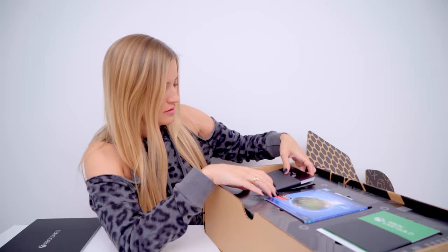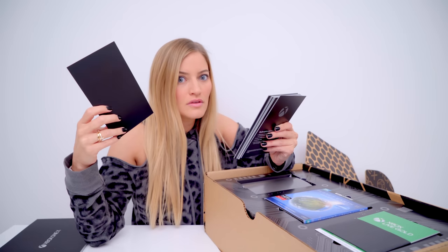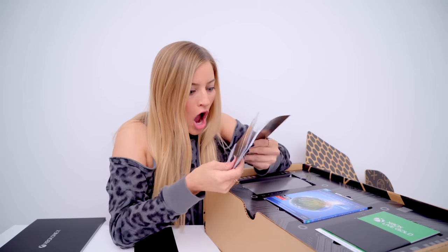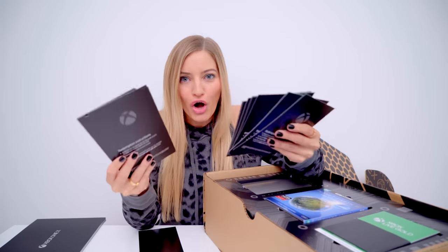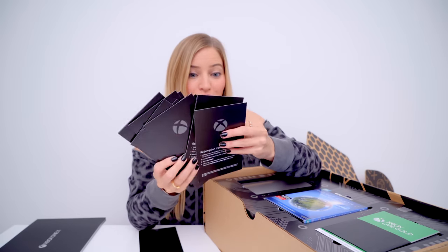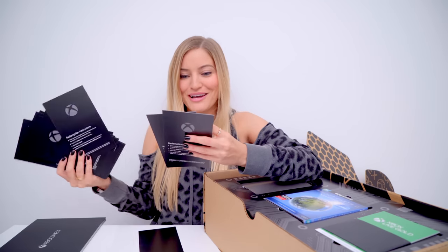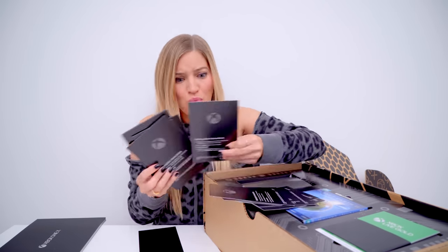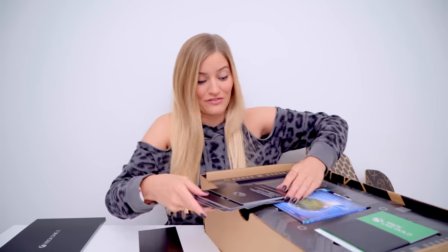So I guess we'll start left to right. There are codes on the front of these cards for all of these games — Zoo Tycoon, which I already have. Some of these I actually already have, so I will give some of these away to you guys. This is so cool! Super Lucky's, Hail Battlefront — wow, wow, wow! This is great for me and this is great for some of you.